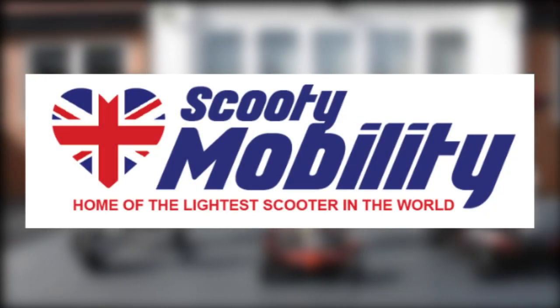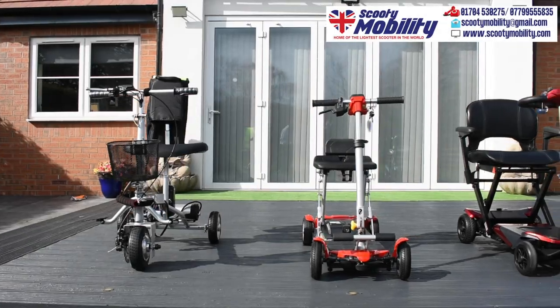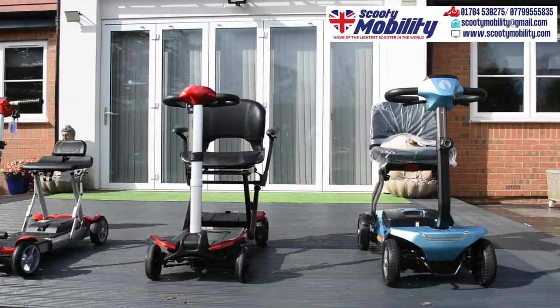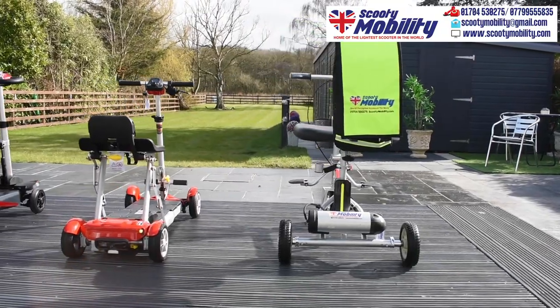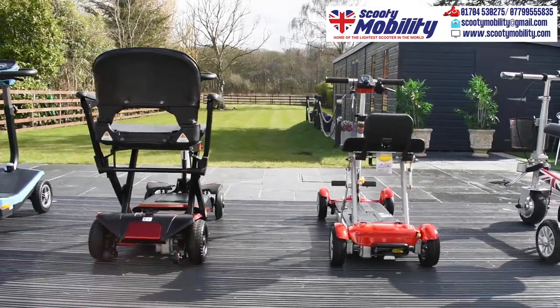Hello and welcome to Scooty Mobility's review of the best and the lightest folding mobility scooters in the world. Here is the display of the folding mobility scooters, and I'm going to talk you through each one individually.